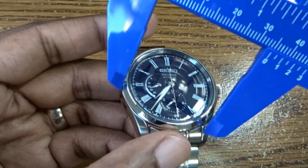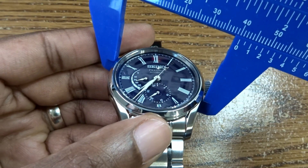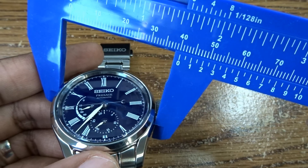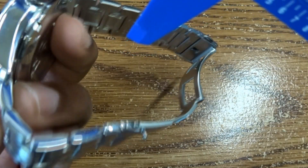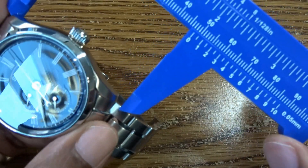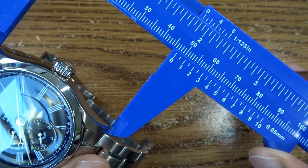Let's take a quick measurement of the dimensions of this watch. Diameter is around 40 and a half millimeters. Thickness is 13mm on the dot. And lug-to-lug is 47mm.